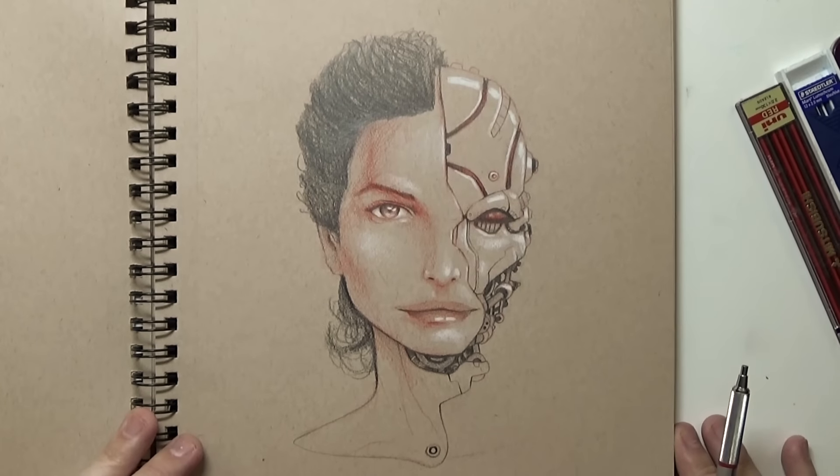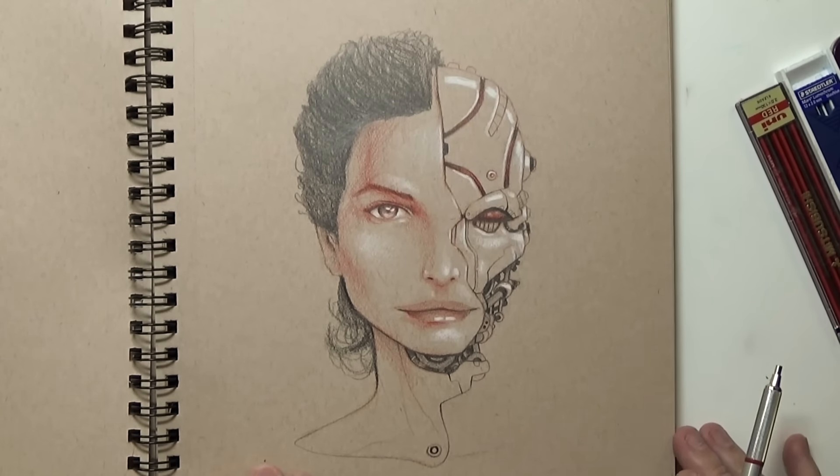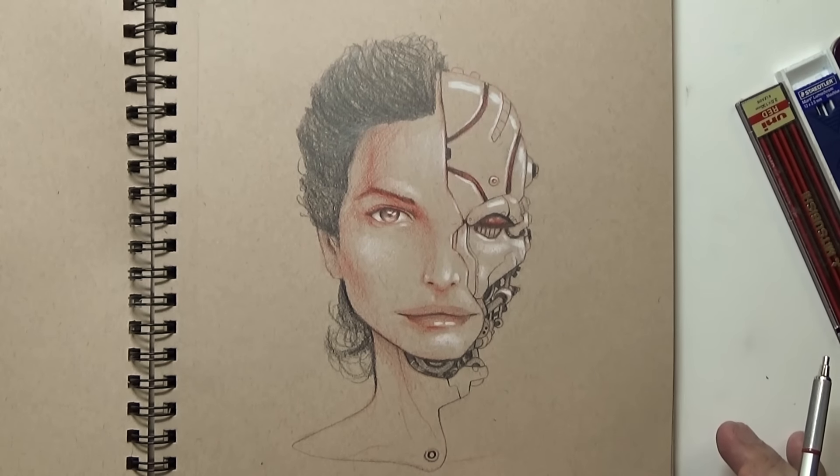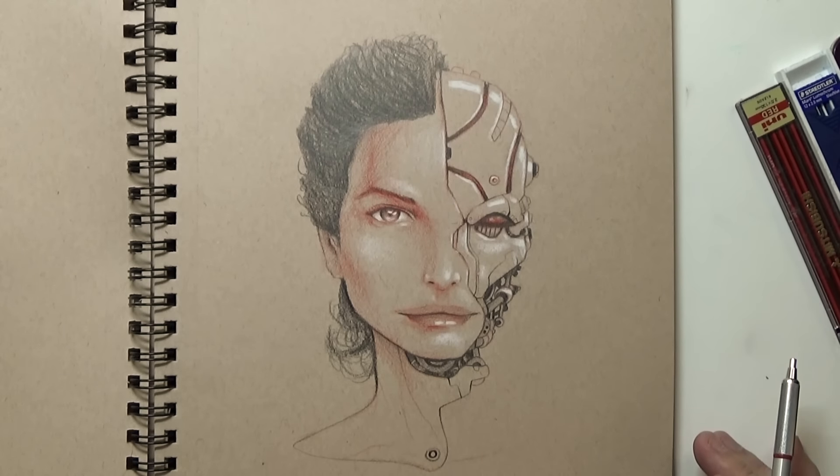Robot girl — she's got half a robot face. So I used the red on this one, with some graphite. She's interesting looking. The proportions on her face are a bit weird, but I think that just adds to her androgynous quality. Somebody said she looked like David Bowie.